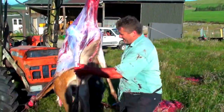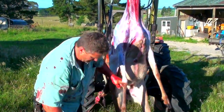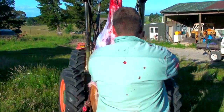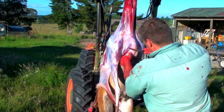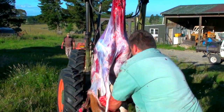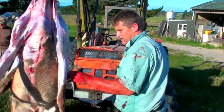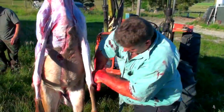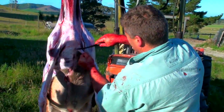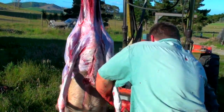You have to reduce the pressure from the front legs. Cut right through, cut the hocks. And the brisket — right up. The left side is done.